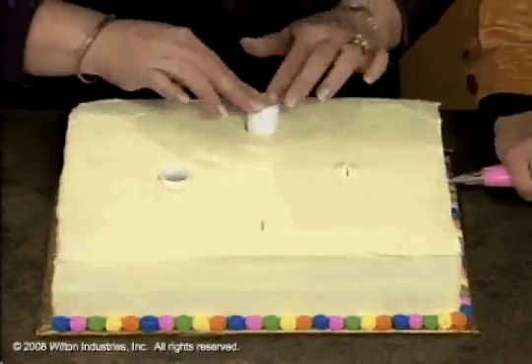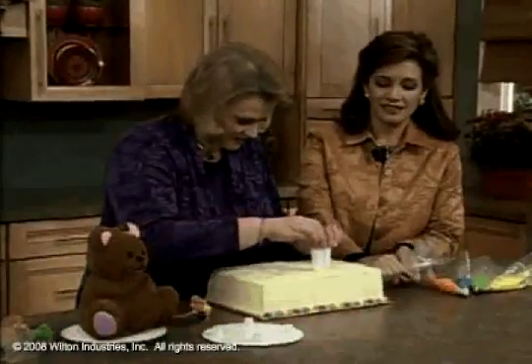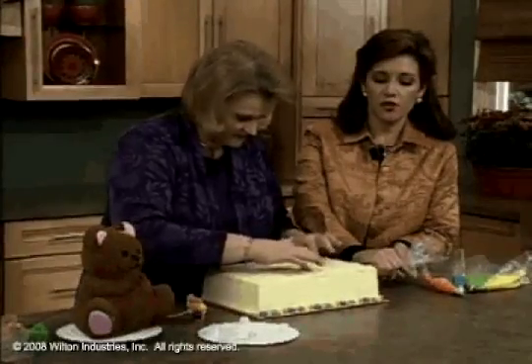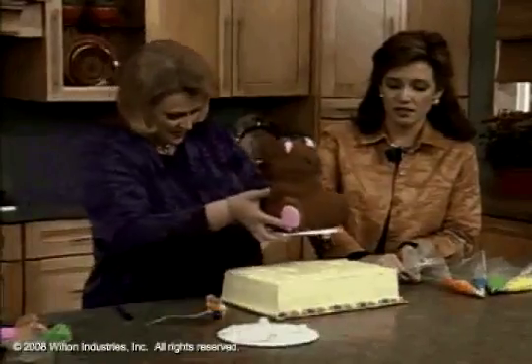While you do that, I'm going to put some dots on the side. You just push them down in, and this is just to support the weight of the bear so he doesn't sink through your cake once you place him on top.